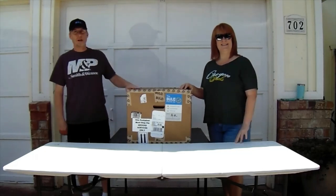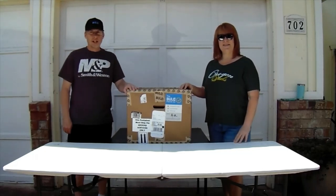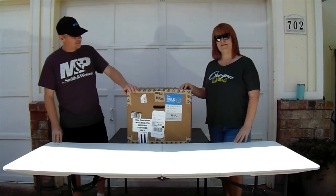Hi, I'm Mike. Hi, I'm Terry. We're from Mike and Terry's Resale. Appreciate you guys tuning in again today for our next unboxing video.